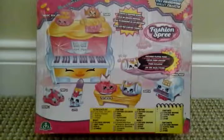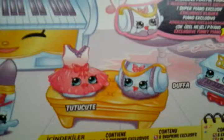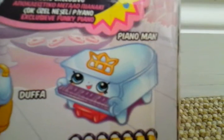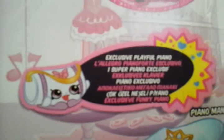The 8 Shopkins ballet collection includes: Teeny One, Tiny Two, Lippo, Duffer, Tutu Cute, Piano Man, Music Box, and Tiara. And their exclusive playful piano.